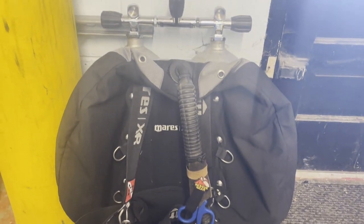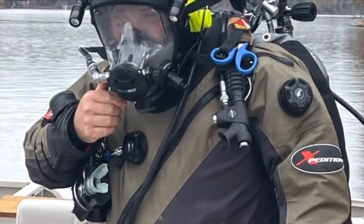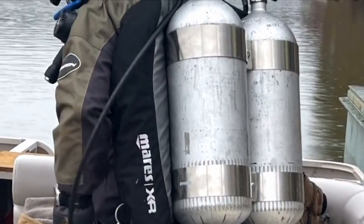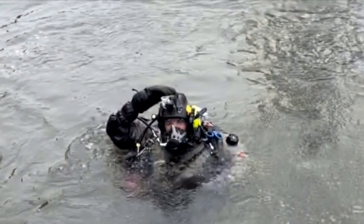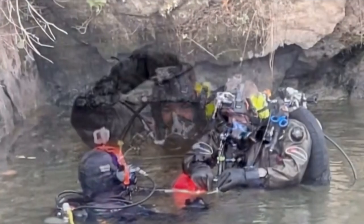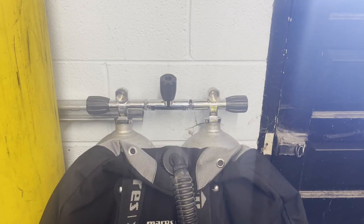Getting on and off a boat with doubles is easy — you can do giant strides, rollback entries, and climb ladders. They'll be heavy maneuvering on the boat and climbing the ladder, but it's still one system, and you don't really change anything from what you learned in your open water program with a single tank on your back.